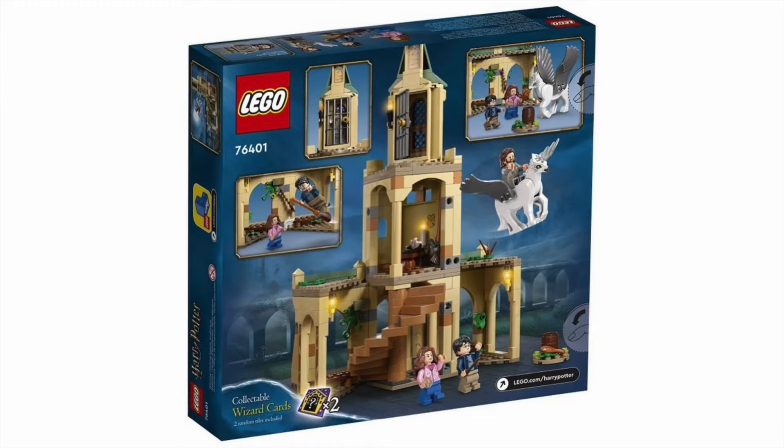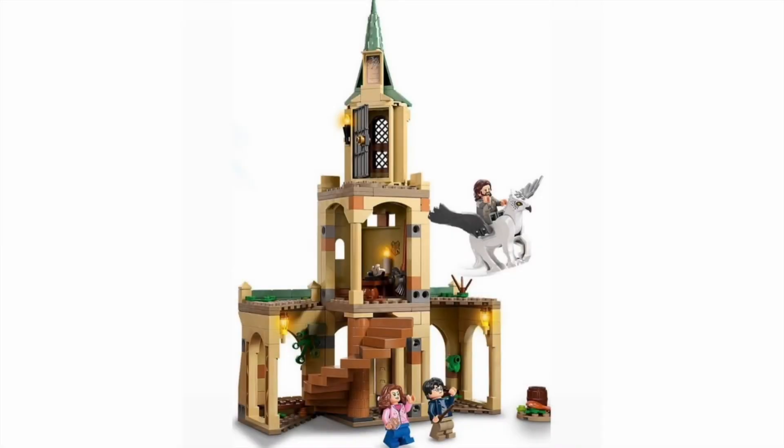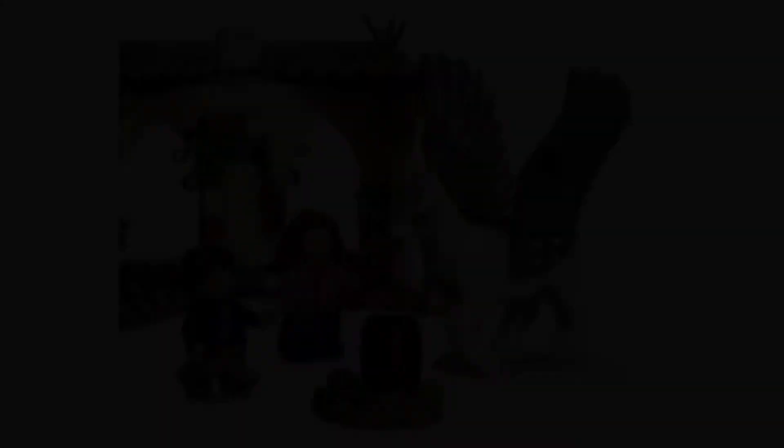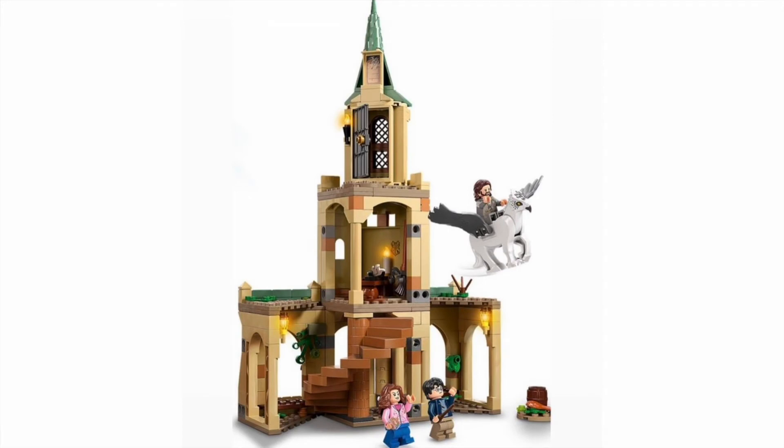For some reason there are two collectible wizarding cards included in this set. You see the new style of broom again, which looks pretty great — I'm not 110% sold on it, but it is pretty good. These stairs return for the first time since I believe 2018's Great Hall. You get some really good details, some nice stickers, and at the very top there is a jail cell. Sirius can ride Buckbeak — it's just a really good Hogwarts expansion. Harry and Hermione are included along with Buckbeak. The time turner print returns. I think it's a remake that's long overdue and I will always take more cute expansions for the Hogwarts castle.